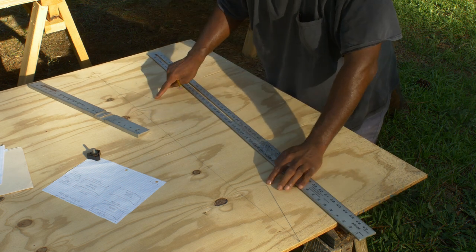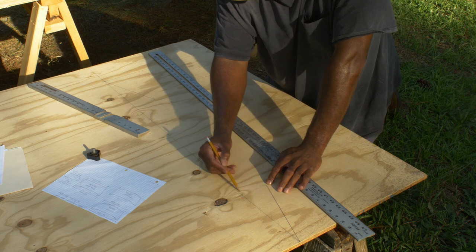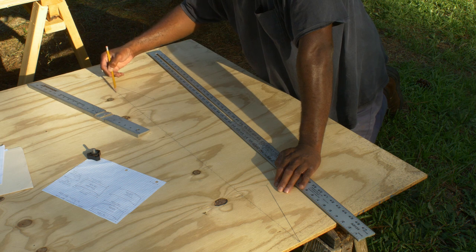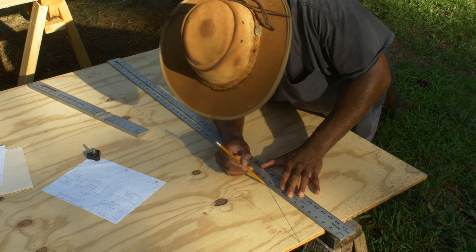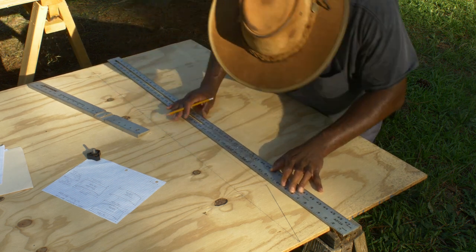We just connect the dots — from here to here. This line will be disregarded during the cut; it should have been drawn as a dotted line, but you can mark it there to remind yourself.